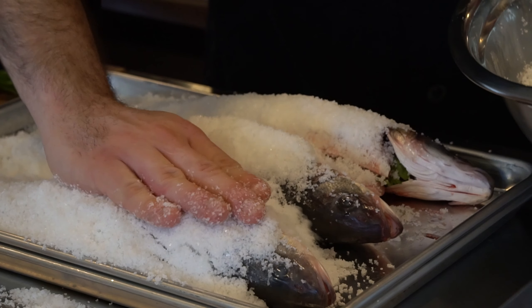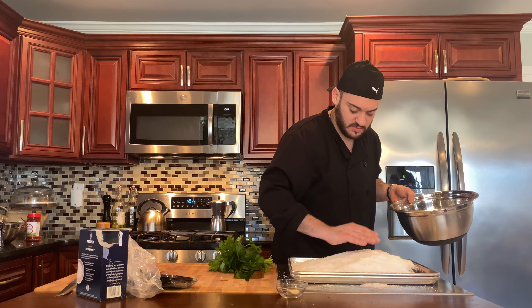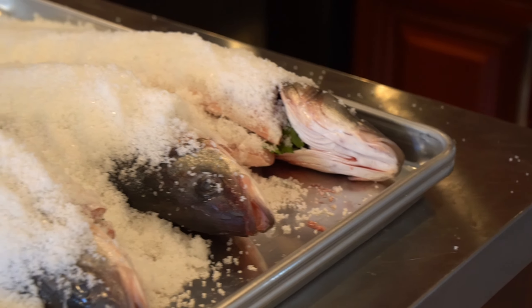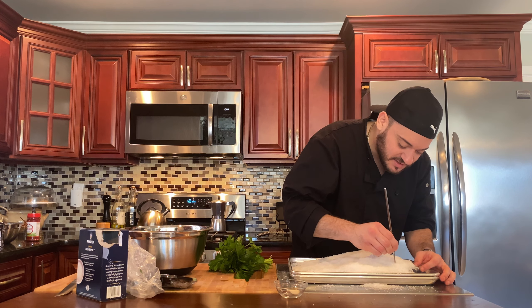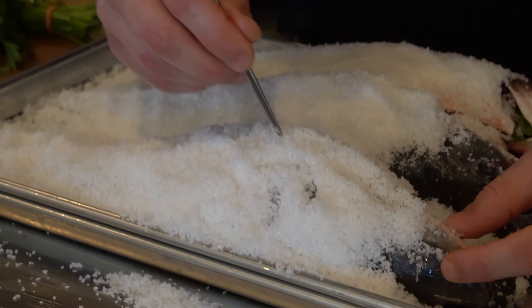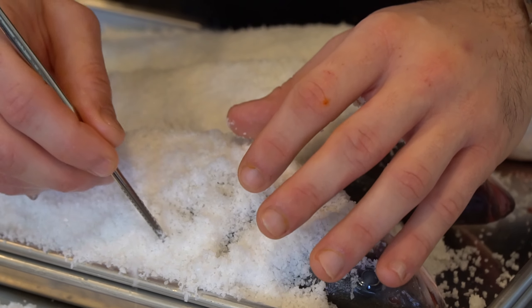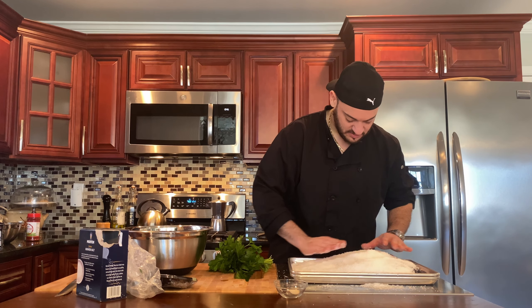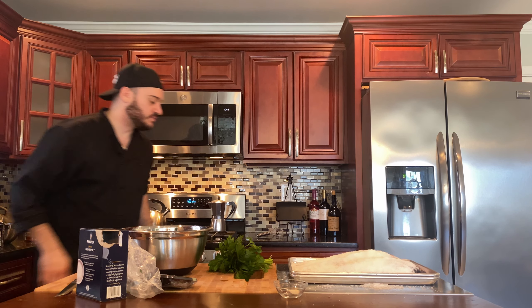Now what the French would do in their restaurants is they'll do little designs on the salt. If you wanted to, you could try it. Now that it's all covered, once you have it all packed in, we're going to put this in the oven at 400 degrees. We're going to check on it after the first 20 minutes. And there it goes.